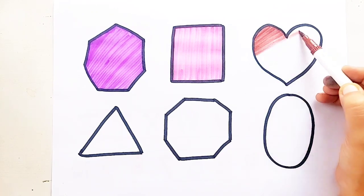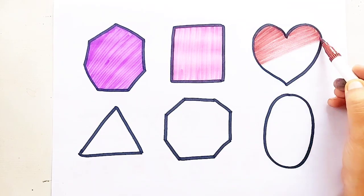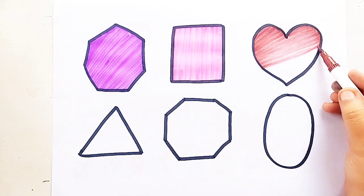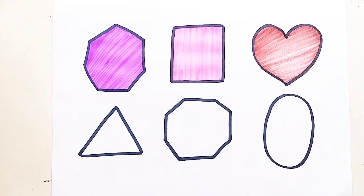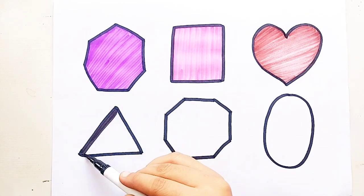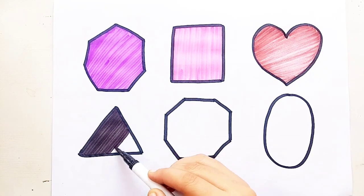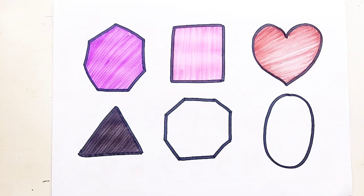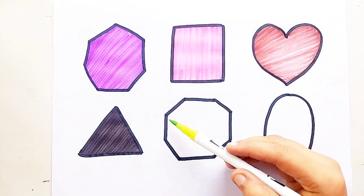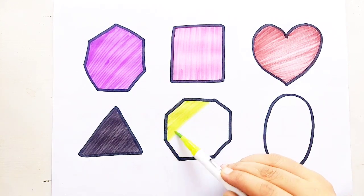Heart. Brown color. Heart. Black color. Octagon.